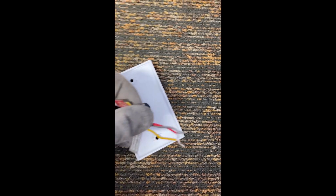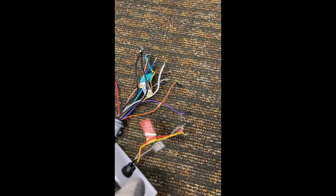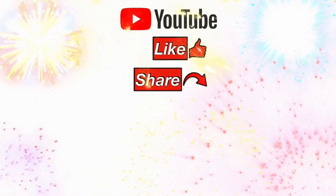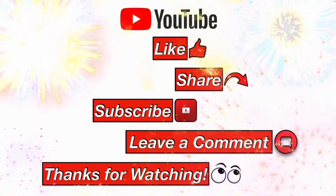I hope this video helps you. If you got any value from it, please consider subscribing — it helps the channel move up in the YouTube algorithm so we can help more people with their maintenance and repair tasks. Please like, share, subscribe, leave me a comment, and thanks for watching.